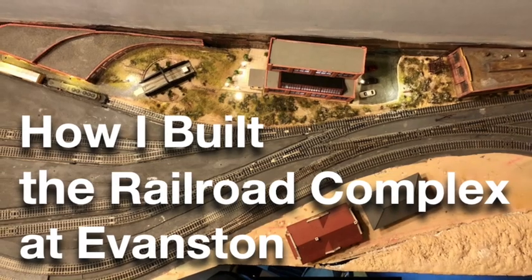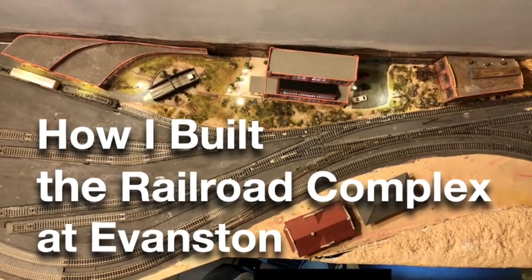Today I'm going to show you how I built the railroad complex at Evanston on my N-Scale layout. I'm Roy Smith. Thanks for letting me share the amazing hobby of model railroading with you. I am rebuilding the Evanston area of my layout from the ground up. I began to work on the railroad complex there last October. Today I want to summarize the progress I have made using short video clips from each of the 22 episodes in which I built the railroad complex.